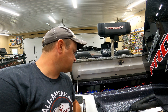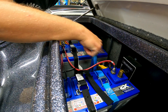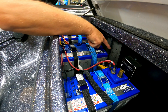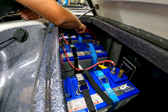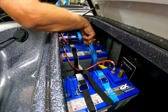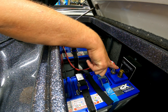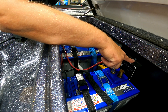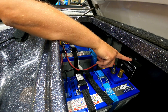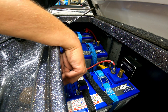Let's get into how we wire these things. With parallel, we took positive to positive and negative to negative. In series, we take the positive wire into the first battery, then run a jumper wire from the negative of that battery to the positive of the second battery, then another jumper wire from the negative to the positive of the next battery, and then the trolling motor's negative wire goes to the negative of the third battery.